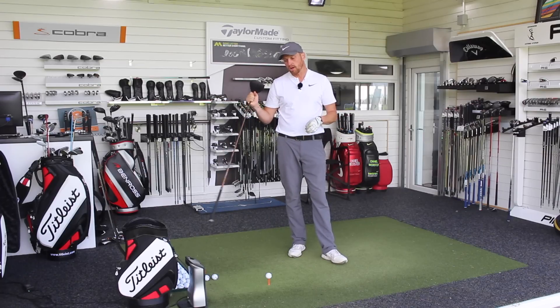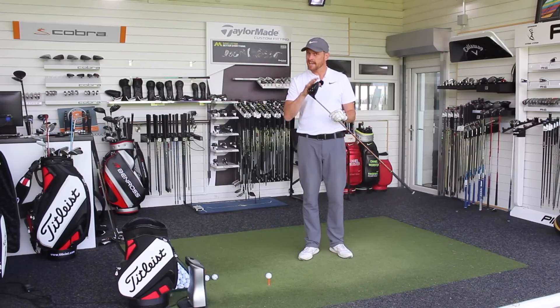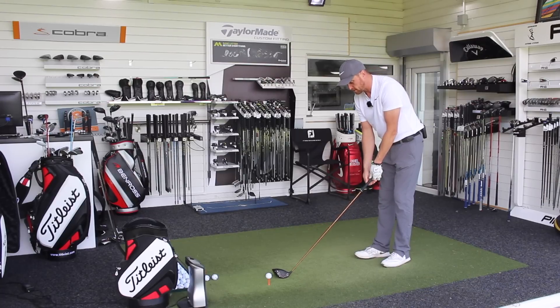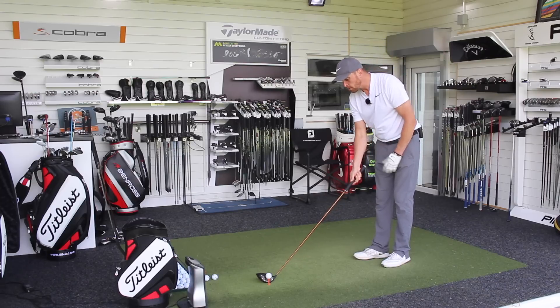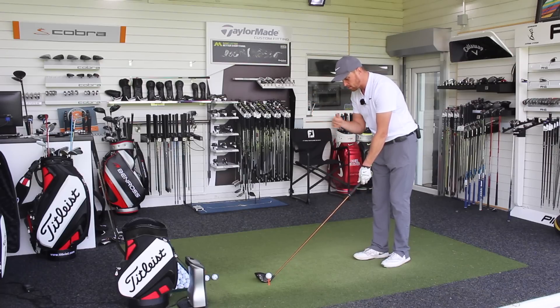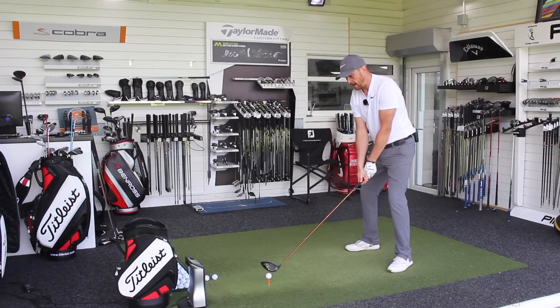We're going to hit five real balls on GC Quad and I'll give you some feedback on looks and feel. I'm personally looking forward to getting the LS Tech in my hands, but we're going to hit five real ones with just the standard G400 — see how it looks, see how it feels, see how it performs. I've got the ten and a half head down to nine and a half, and I've got the stock Altershaft in Stiff Flex. When it sits behind the ball, I still quite like the Turbulators and the Dragonfly technology — I think everything angles in towards the golf ball, so visually I think it's quite appealing.